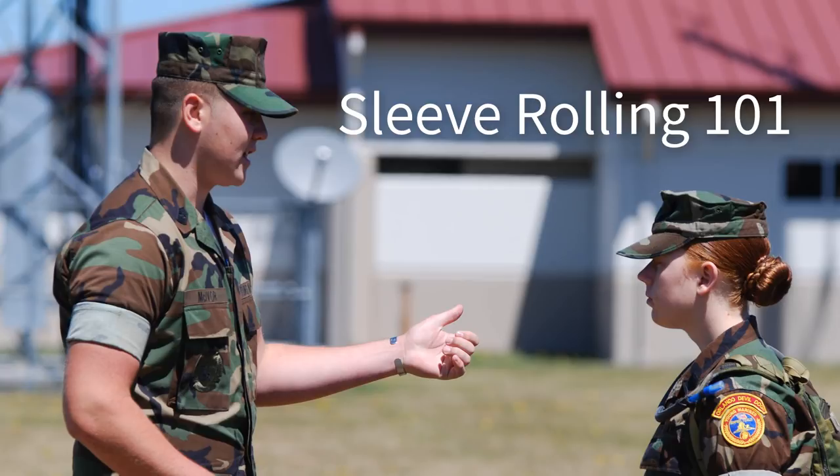How are you doing, Young Marines? This is Alvin Hendricks, training specialist with Young Marine National Headquarters, and welcome to your first tutorial on how to roll sleeves.